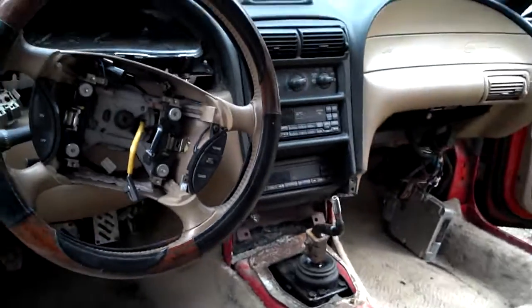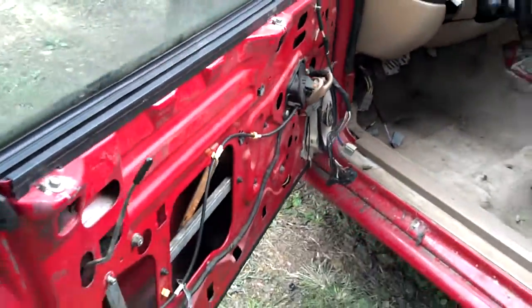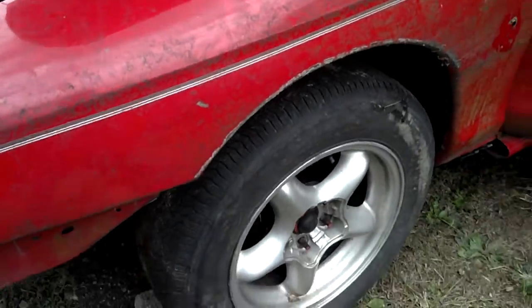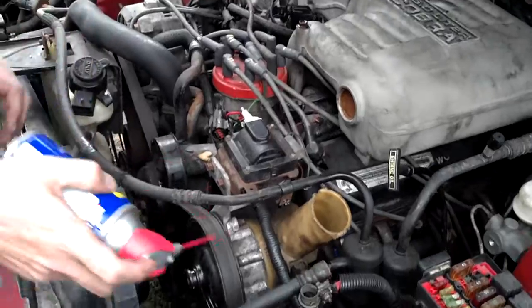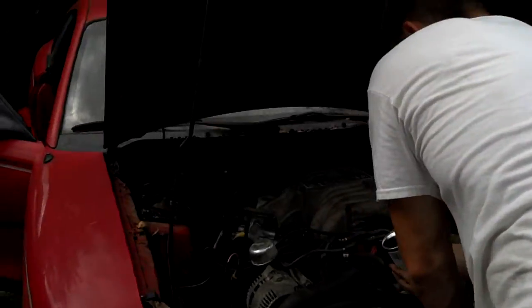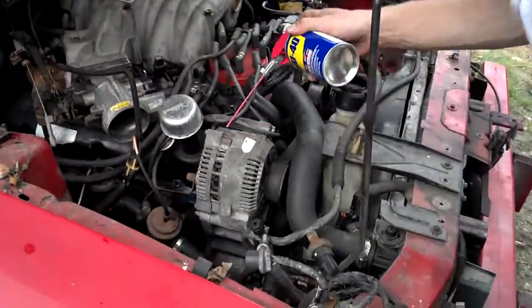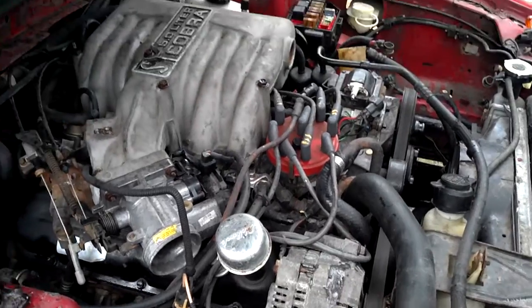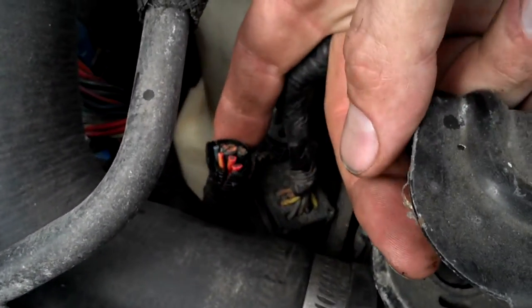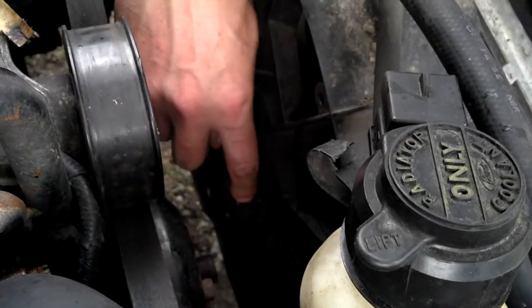It'll eventually have an airbag. I'm going to have to find out what this harness is — I think it came to the fan over here. See where the plug-in is, right here with my fingers? There's a plug-in right there and I don't know where it came from.